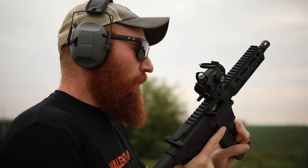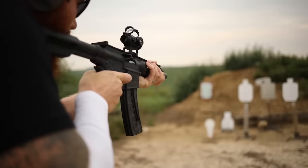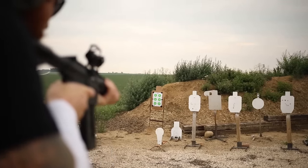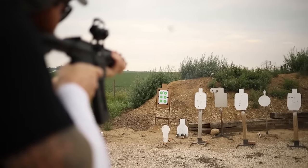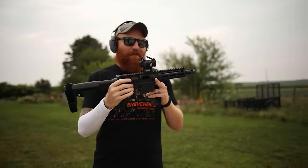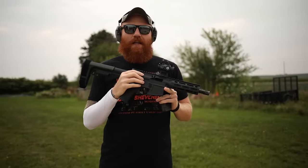Now we're going to do a little home defense stuff with the old .22. The hostage target was not a problem. This thing is so much fun. That's the thing about .22s — everybody shits on them, but they are so much fun, and the more you shoot them the better you're going to get.